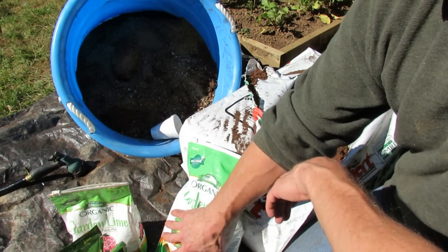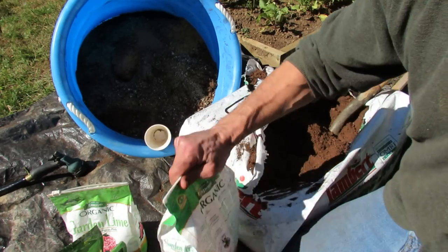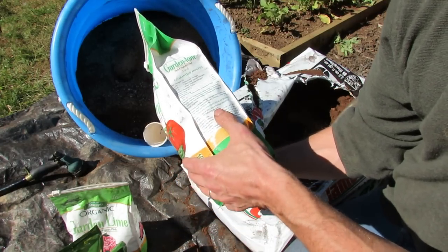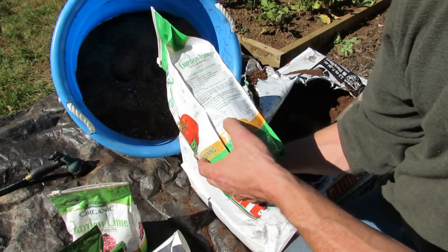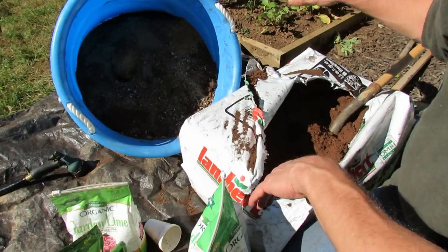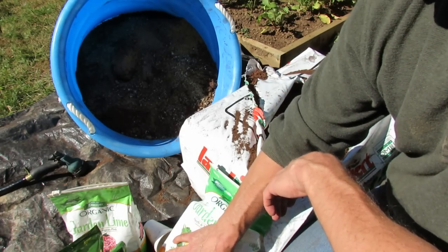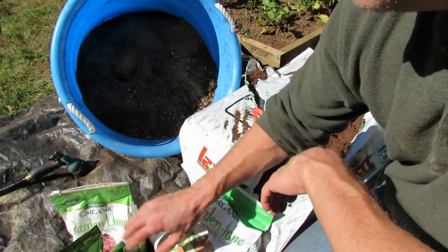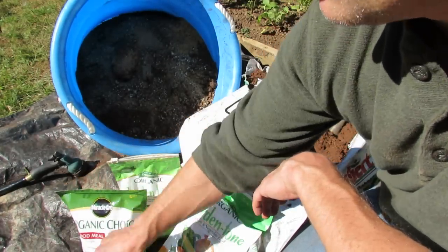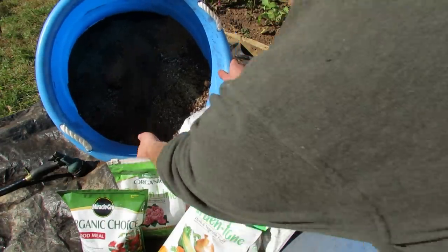Garden Tone also has micronutrients in it, and it has colony-forming bacteria — so this is going to put a bunch of good bacteria into the peat moss and into my garden. It boasts that it helps promote growth. So it's two cups of Garden Tone, one cup of garden lime, one cup of bone meal, and one cup of blood meal. This all goes into the 18-gallon container.